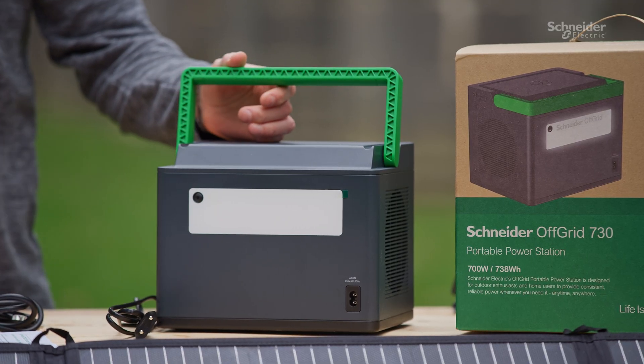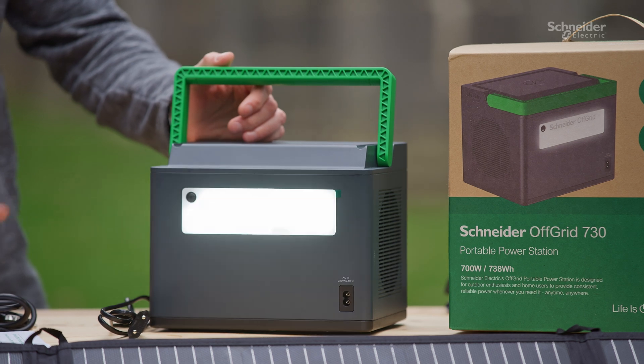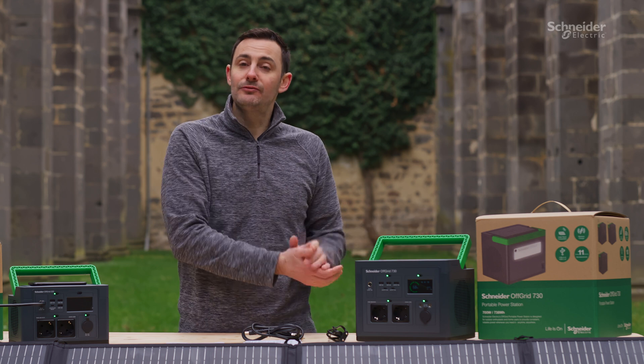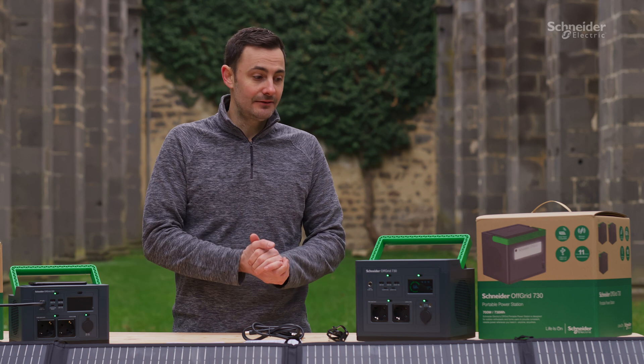On the back of both of these products you have a built-in torch with three different functions: low, high, and SOS mode. In terms of overall weight, it's extremely lightweight and compact — about 6.5 kilograms on the 730 device and about 3.3 kilograms on the 330 device as a comparison.